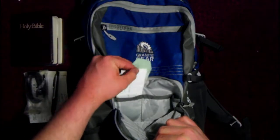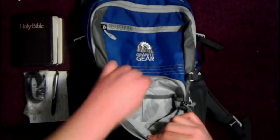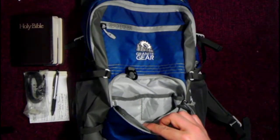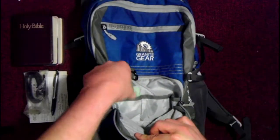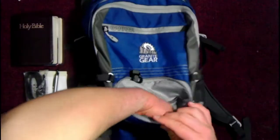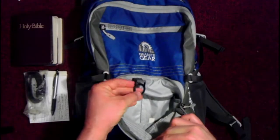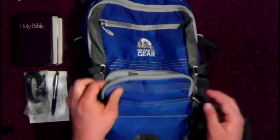Here's just more paper, and these are things — the green ones are item requests at a library when you want them to purchase something. And this O-ring, which I haven't really found a use for, but I'd rather have it than not have it.